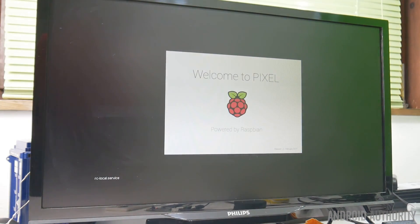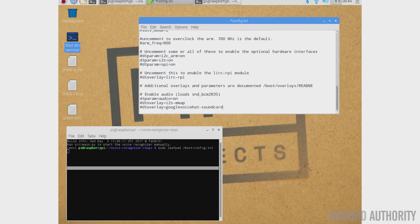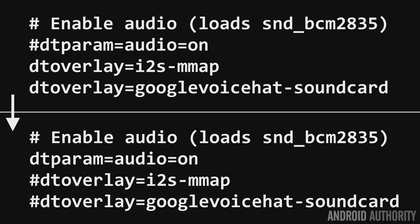In broad strokes, you need to download that image, write it onto an SD card, and then boot your Raspberry Pi with a mouse, keyboard, and monitor connected. Once you've done that, we need to edit a few things because that version of Linux is specifically looking for the Voice Hat. You need to modify the boot/config.txt file — at the bottom, Google have commented out support for the Raspberry Pi's built-in sound card and added support for the Voice Hat, and we need to undo that change by commenting out Google's additions and re-enabling the Raspberry Pi's built-in sound support.